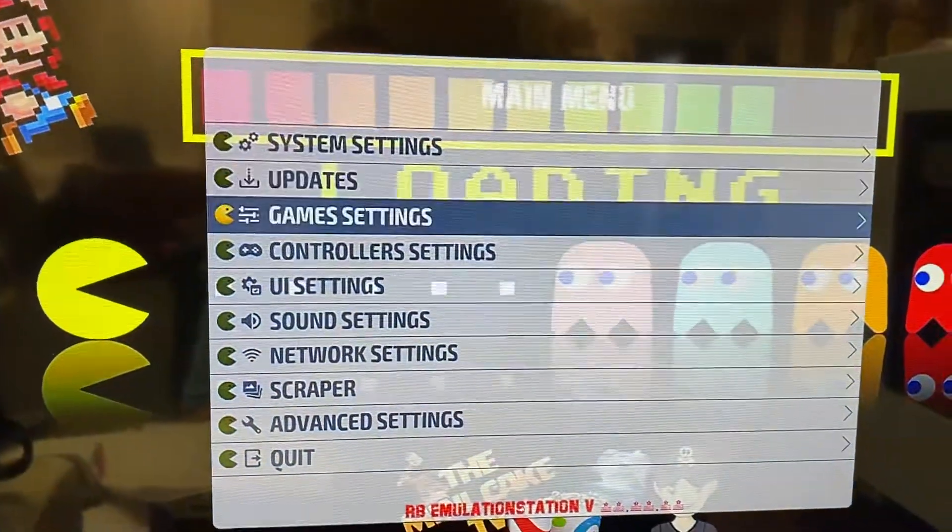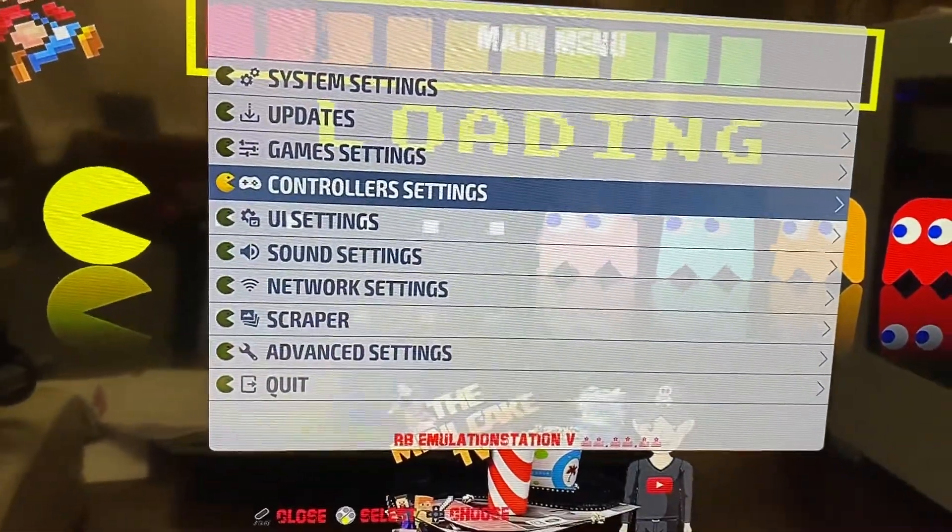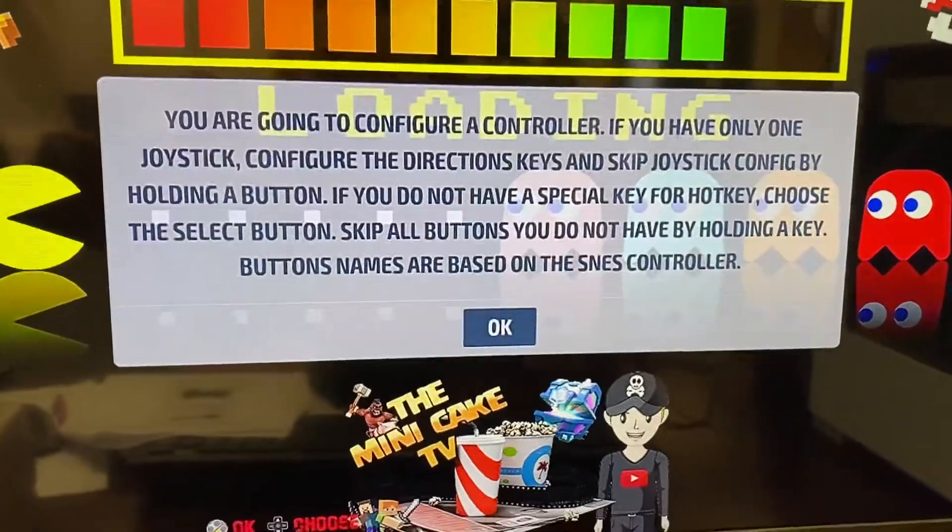Go ahead and hit that analog button right there in the middle so the red light is on, and you can then scroll down to controller settings. Select that. Configure controller. Select that.